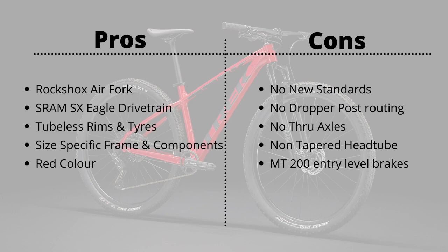Moving on to the dislikes: First, the bike comes with old standards — no boost spacing hubs. Boost is becoming the new standard for mountain bike hubs and I think Trek missed an opportunity here, though perhaps it was intentional to push customers toward their Excalibur range.